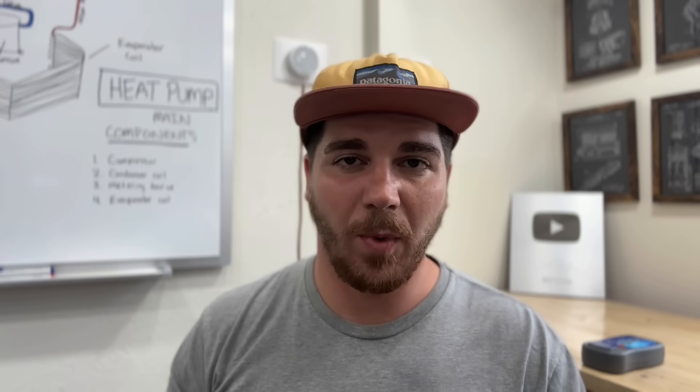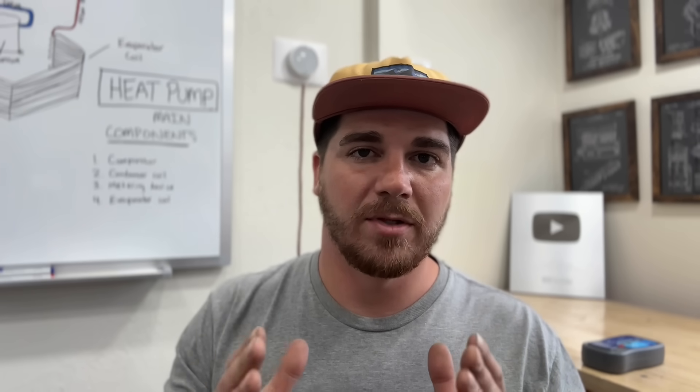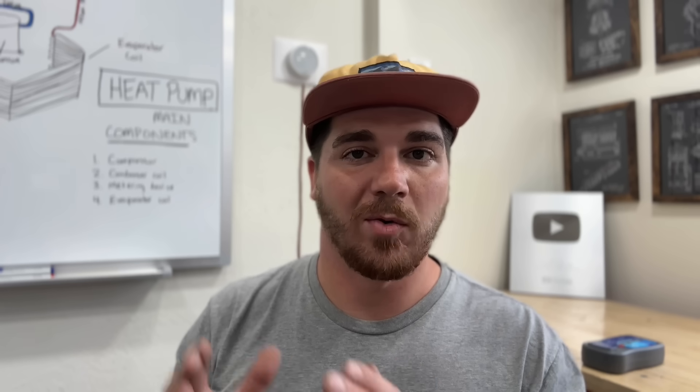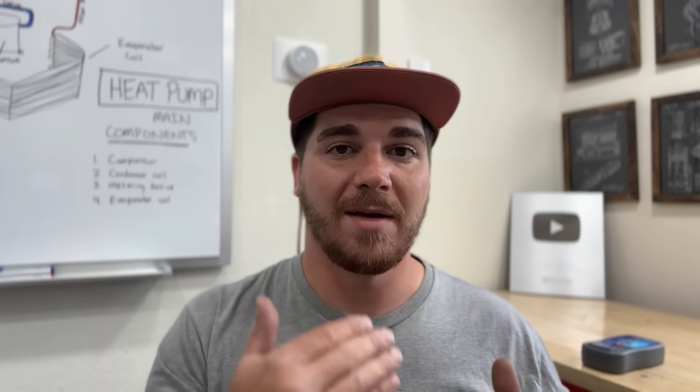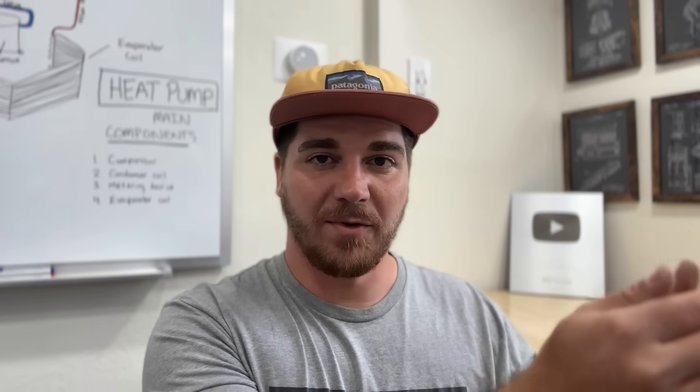If your system is running and you've been maintaining it pretty well and an HVAC technician says you need a new system but is kind of vague, I would absolutely 100% get a second or even third opinion. Don't tell them what the other person told you — a lot of times they feed on whatever the previous technician said, and the second one could just agree that it does need a new system.